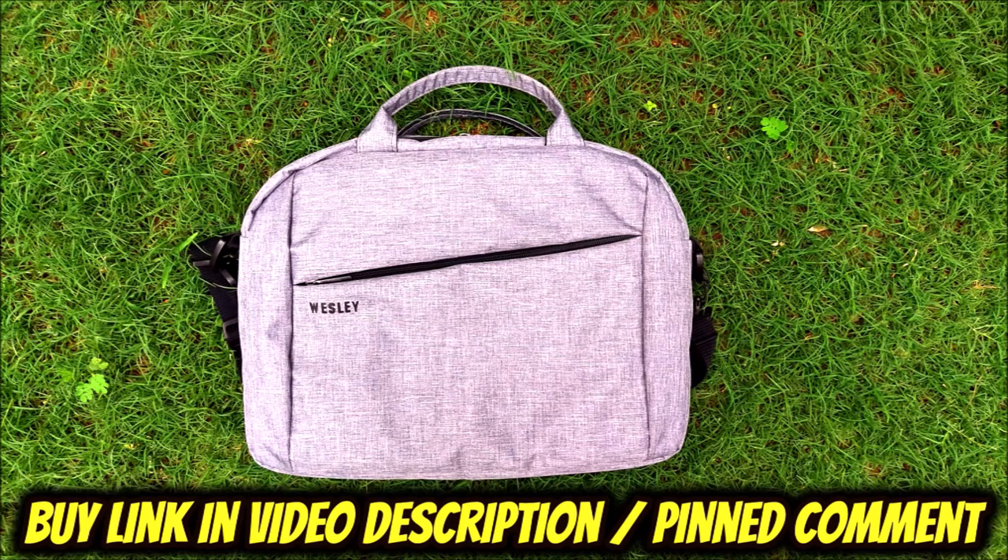If you are interested in buying the Wesley laptop bag, I will leave a buy link for you in the video description and pinned comment. I can confirm that this video is not sponsored by Wesley or any other company. Thank you for watching my video, and for more such useful videos please like, share, and subscribe to my channel.